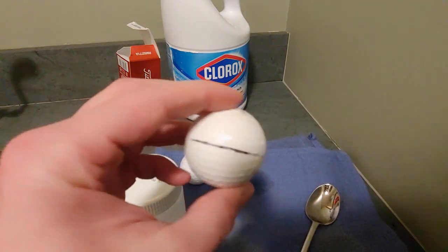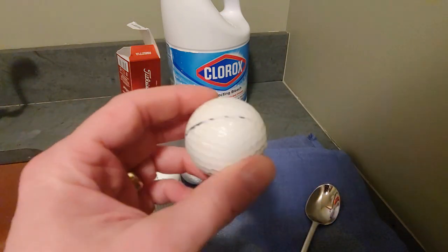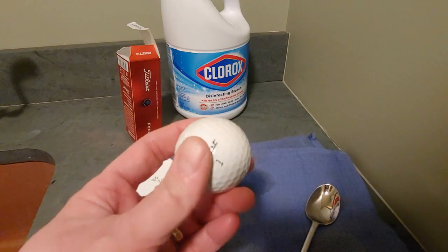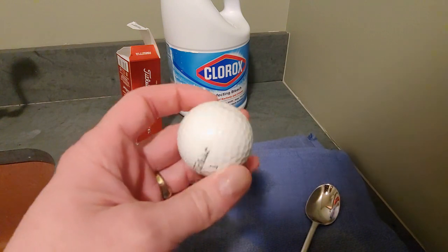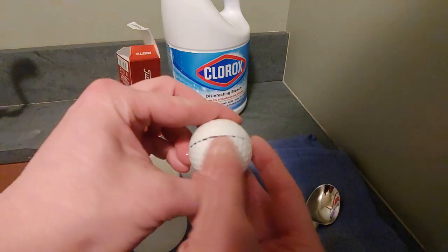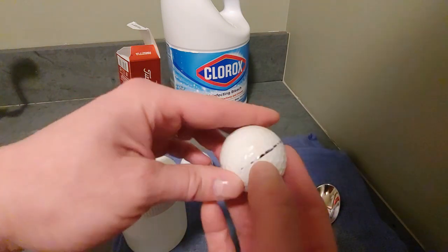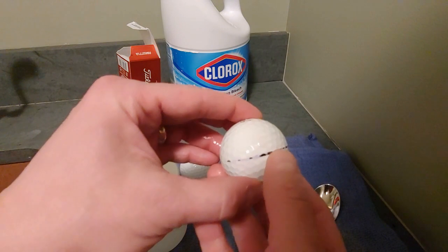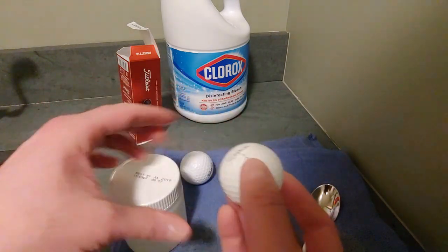You can see it really hasn't done anything for the ink. So the 50% bleach, 50% water solution is not going to help you at all with getting ink off a golf ball. The scuff mark — boy, you can barely even see it. You can see tiny little bits there. It really took the dirt off from that scuff.